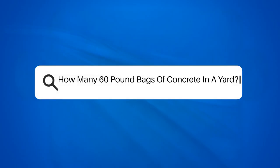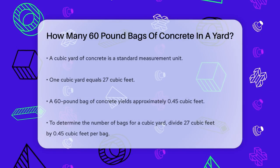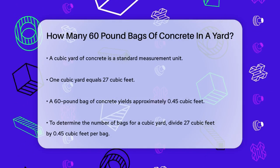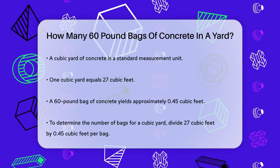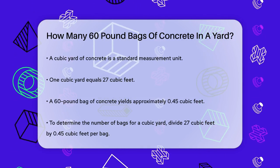How many 60-pound bags of concrete in a yard? If you're planning a concrete project and wondering how many 60-pound bags of concrete you'll need to cover a yard, you're in the right place. Let's break it down step by step.